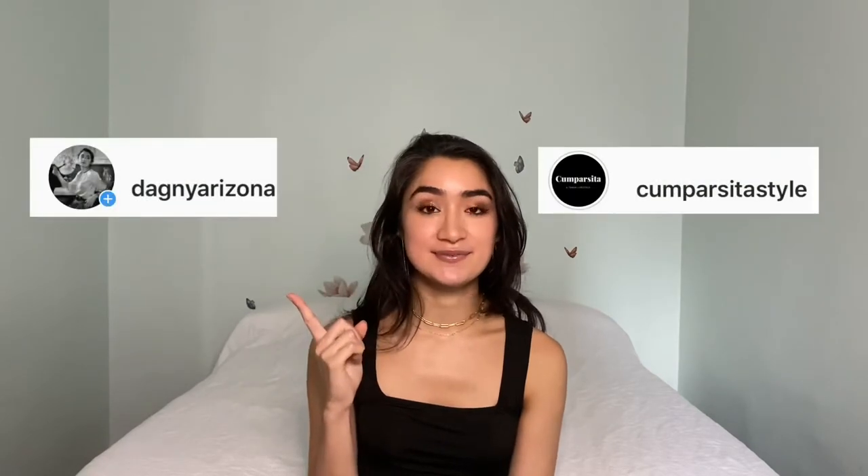Hi there, welcome back to my channel. My name is Dagny. In today's video, we're going to talk about seven things that I wish I knew when I first started dancing tango that would have made my life a little bit easier. On my channel, I do tutorials, give tips, and typically travel, although that hasn't been happening recently. If you'd like all things Argentine tango, don't forget to subscribe below and follow me on Instagram.